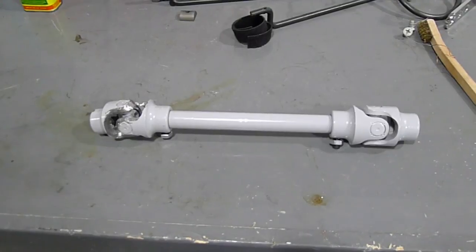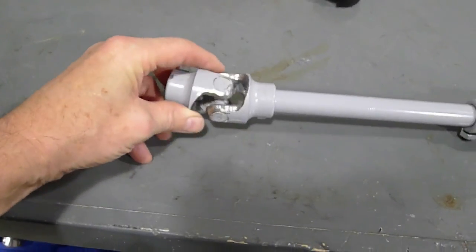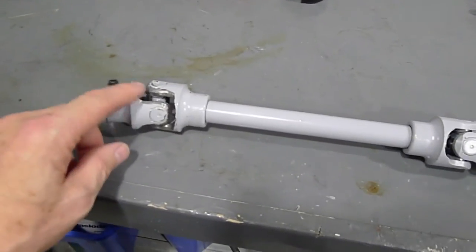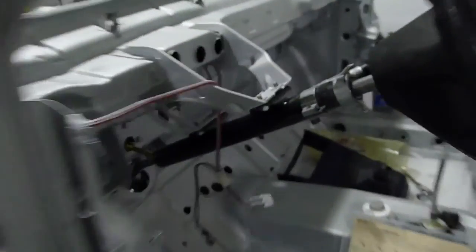These Borgson steering u-joints did not work. You can see here I was opening them up to try to clearance them — they're good for 35 degrees of movement stock, but I opened them up to about 40 and they still weren't enough, so all the VW Vortex chat about that is busted. The stock ones are much larger open joints and there's more movement and more ease of movement with that design.